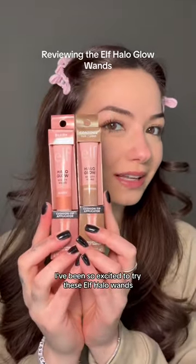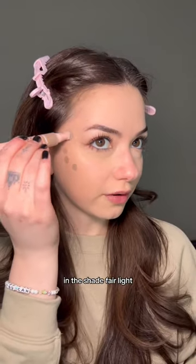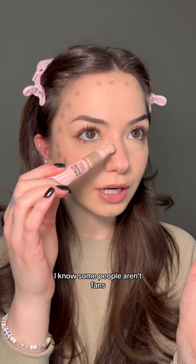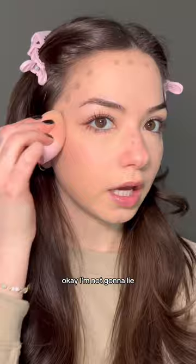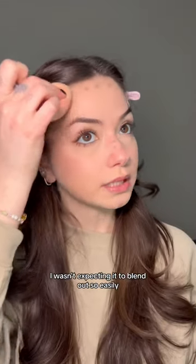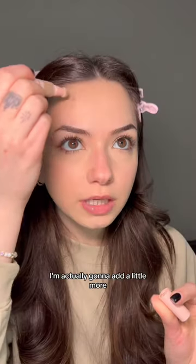I've been so excited to try these elf halo wands. I already did my base makeup so let's get right into it using the contour wand in the shade fair light. I love this applicator — I know some people aren't fans. Let's see how this blends out. I wasn't expecting it to blend out so easily. I love that the shade isn't too warm, it's just the right amount.